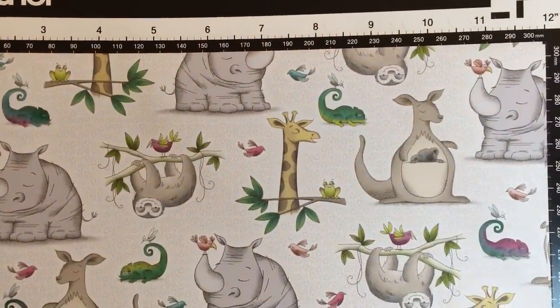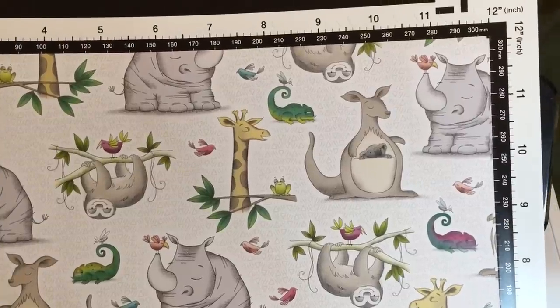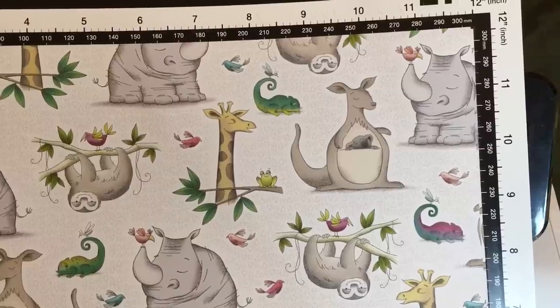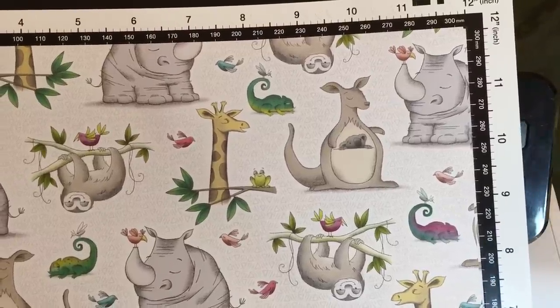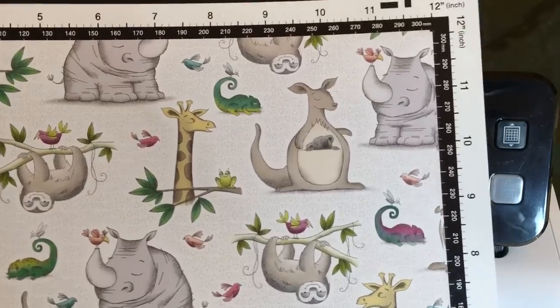Hello crafty friends, this is The Papered Chef here. And in today's tutorial, we're going to be cutting out this cute animal patterned paper using the Brother Scan and Cut. The paper is by Stampin' Up and it's called Animal Expedition Designer Series Paper. Let's get started.